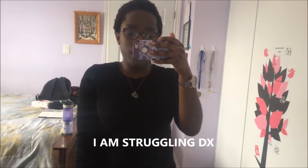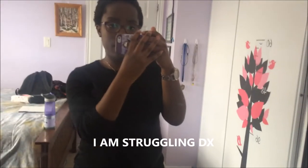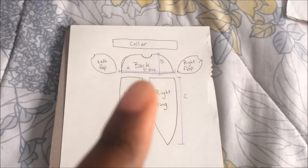For measurement A: find where your nipple line is, measure from that point all the way through the back and onto the other side. Measurement B is from where your neck is, all the way down to that same nipple line — make sure it's straight. Measurement C is from that same point all the way to wherever the wings end on your body, proportionate to your body. Those are your three basic measurements.